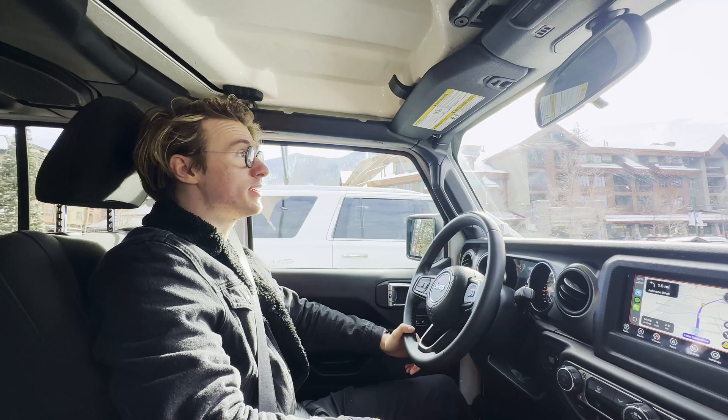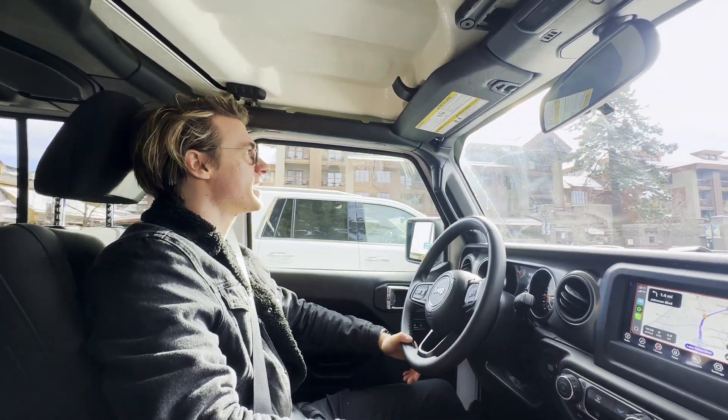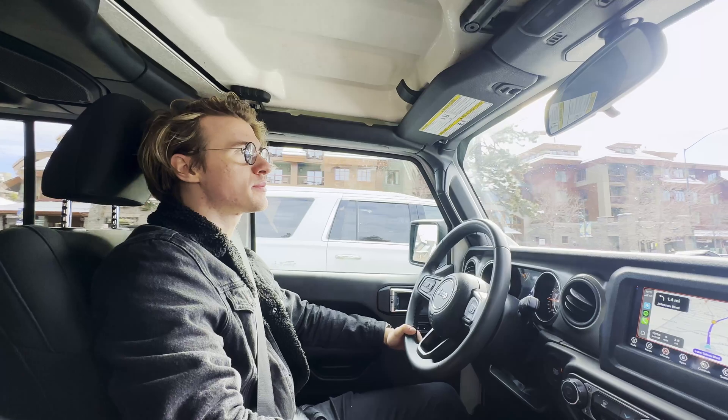We drove through the night and we're in Reno right now, going to check out Lake Tahoe, which has absolutely insane views. The laptop has been performing really well.